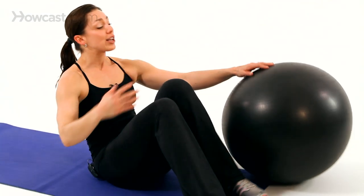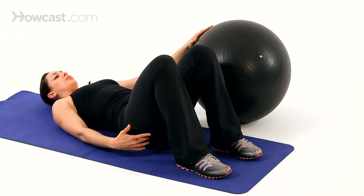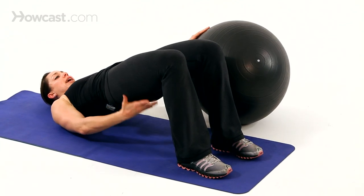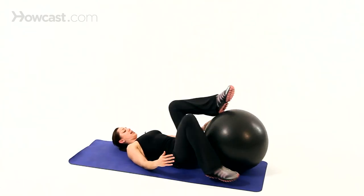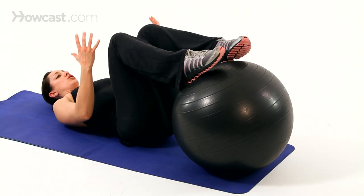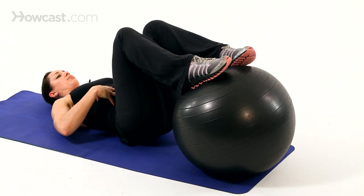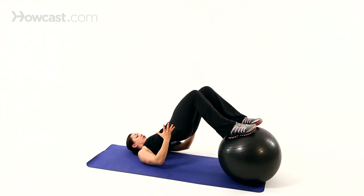You could take an exercise like a bridge where you lift your hips up and lower them down, working that posterior chain — your hamstrings, your glutes — on a stable surface. Now put your feet on the ball and do the same exercise. It's going to be a lot less stable, so you have to focus on engaging your abdominals more to keep that ball steady, and there's also a lot more range of motion.